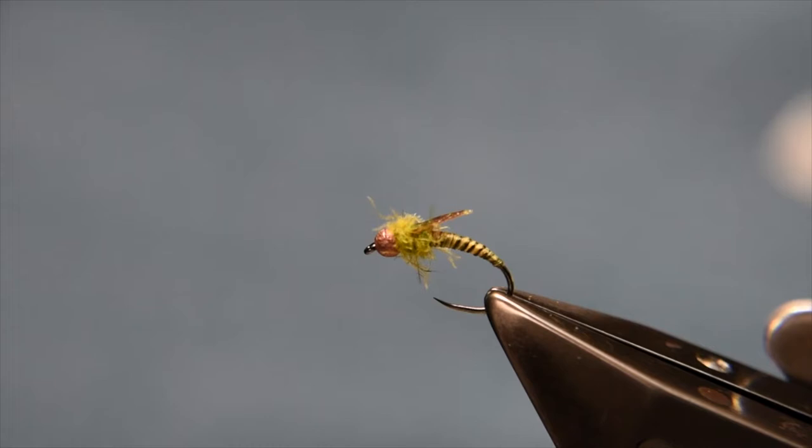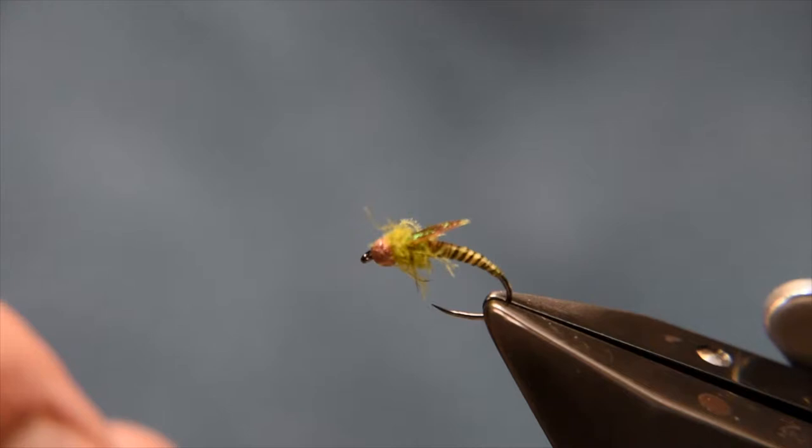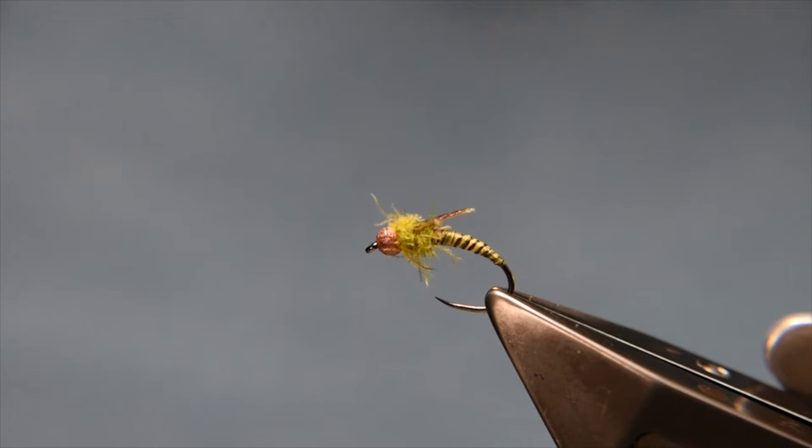Hey everyone, welcome back to another Bush Creek fly tying tutorial. In this video, we're just going to be tying up this little olive bug. It's really simple to do. There's probably a little bit of prep to do, but you can work around that. Once you've got the stuff going, you can knock these out pretty quick. It's almost Dahuku all around. So without further ado, we'll get on into it.